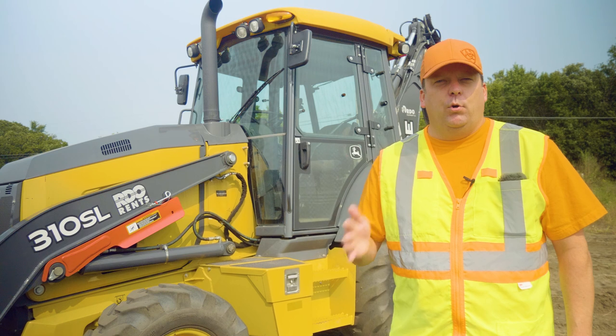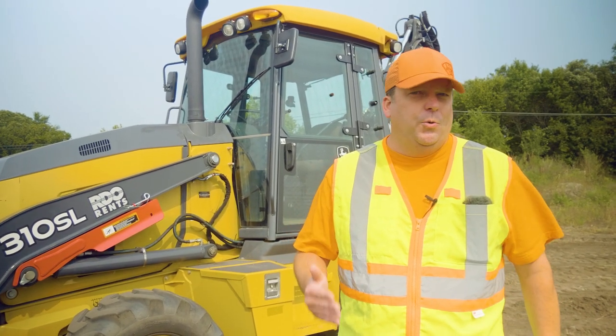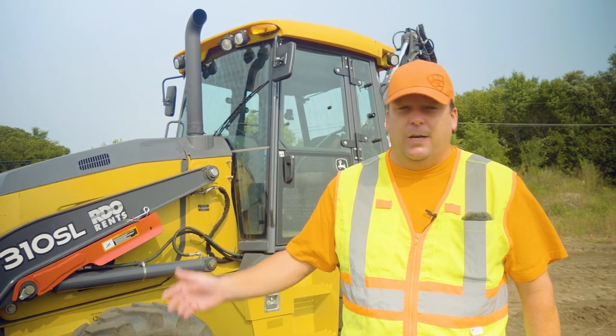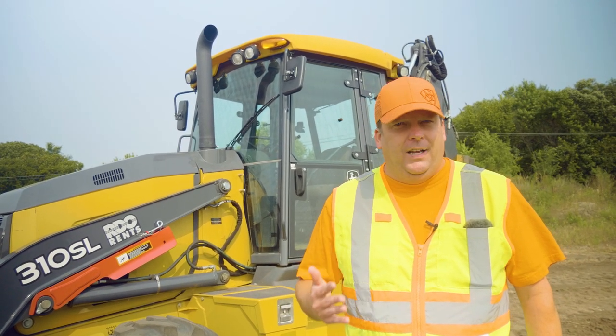This is how to conduct a pre-op inspection for a backhoe loader. First and foremost, I'm not an expert and I'm not a diesel mechanic. I like to go over these to show especially new operators that you don't need to be a diesel mechanic to do a pre-op inspection on a piece of equipment. A lot of it is just really basic items to be looking for, and it's one of the most important things to do before you operate any piece of equipment.